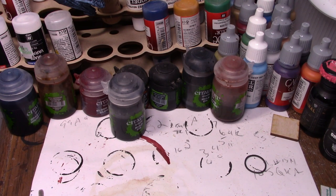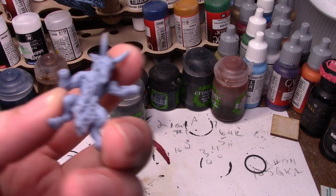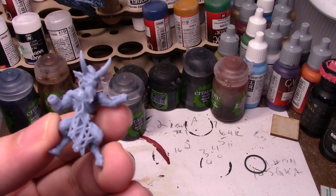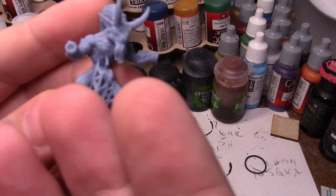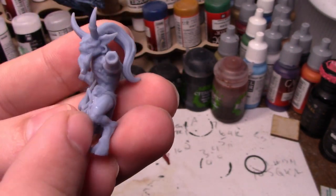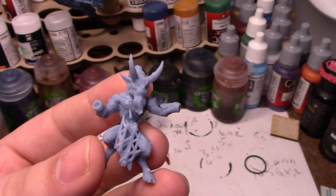The first thing you're going to notice is that a lot of these models come like this. A lot of 3D resin printed models operate on a support system — it's a big plate these things sit on, and they're slowly pulled out of a pool of resin. These supports are what keep the model from bending or slouching during the printing process. They keep the model rigid and not floppy or bendy, because it's pretty soft before it's cured with UV light.